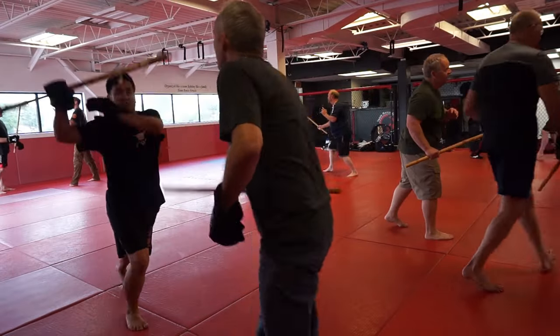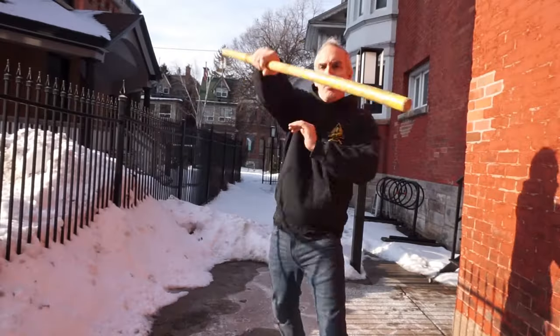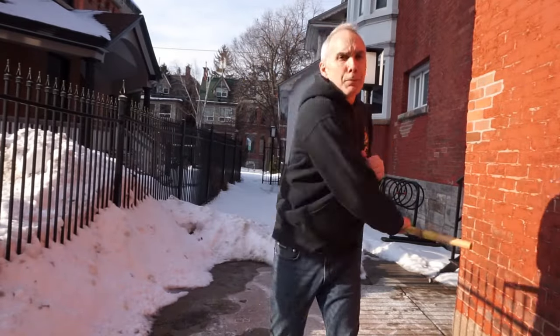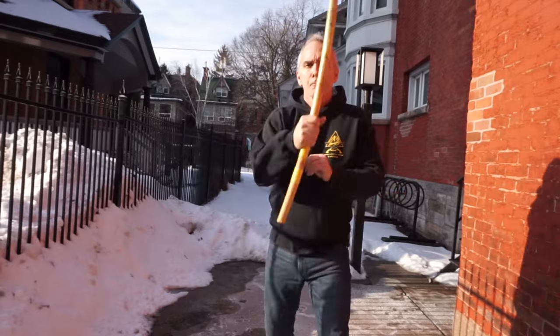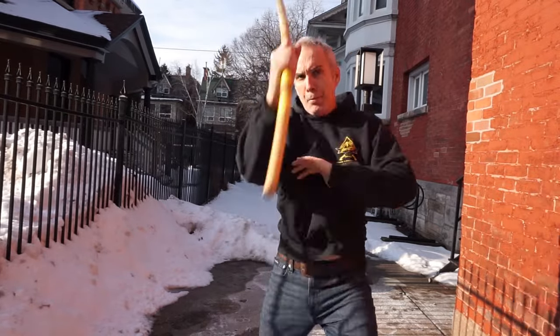You also see this in the Thai weapons art Krabi Krabong. There's a very powerful overhead strike called Hua, and it's essentially virtually identical to redondo. The same principle applies: to keep your leg from getting hit by your own stick or sword, you need to keep it back and out of the way.